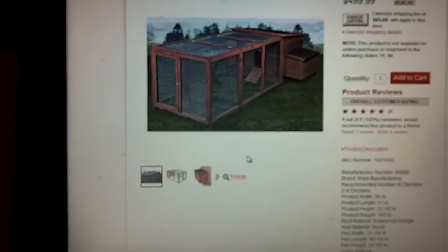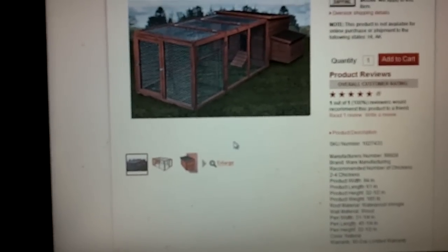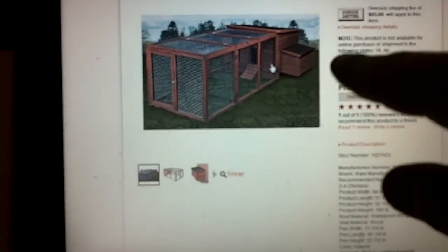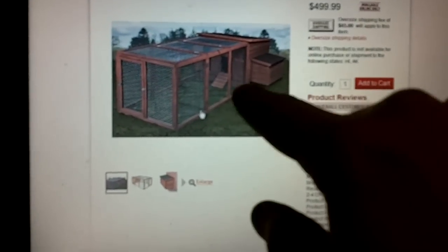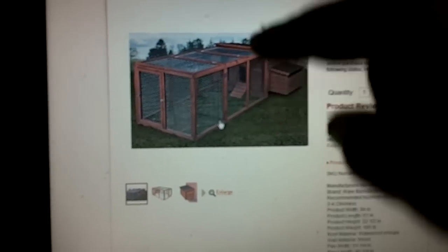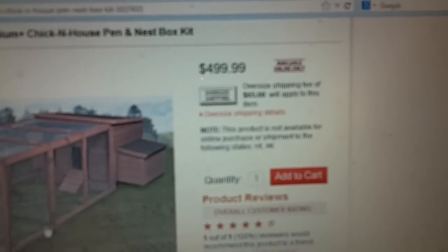This coop is about 94 inches wide, which is less than eight feet long. You get a little hen house, a little nesting box, a little chicken run area, a door that falls down, a door that opens in the front to let them out, and a lid on top that opens so you can reach down inside. There's also a lid on the back.